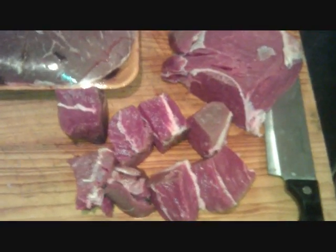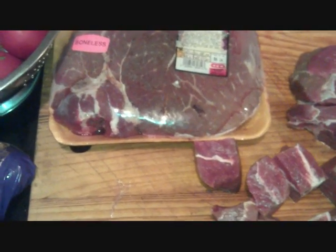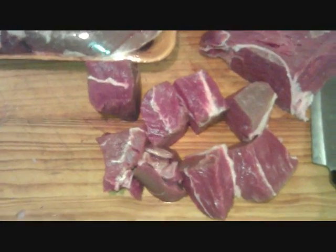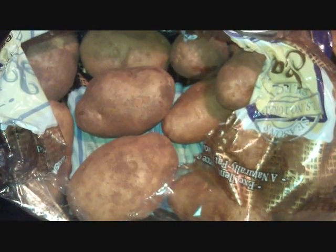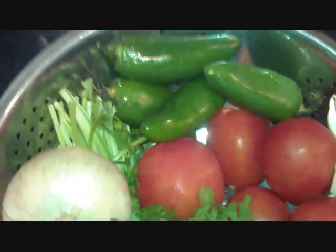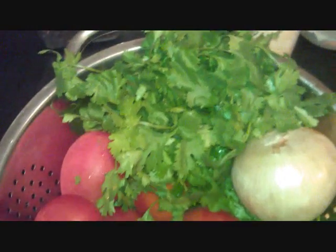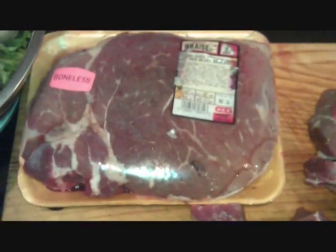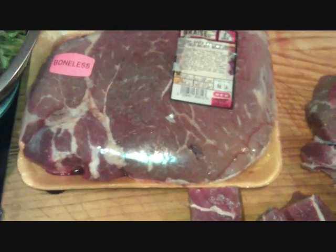Good evening, welcome back to my channel. Tonight we're making steak ranchero — this is the old cattle drive trail dinner they used to make back in the day. It's a one-pot dish. We'll be putting in potatoes, tomatoes, garlic, peppers, a medium-sized onion, and a bunch of cilantro. To go with it, my wife's homemade flour tortillas.